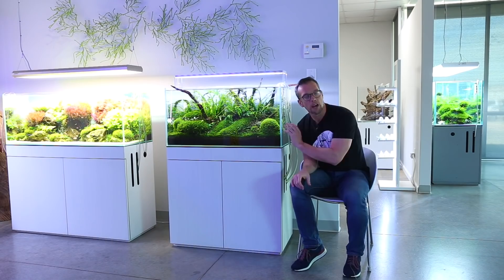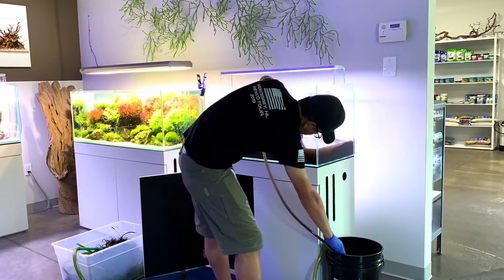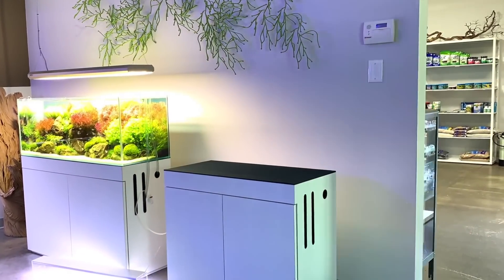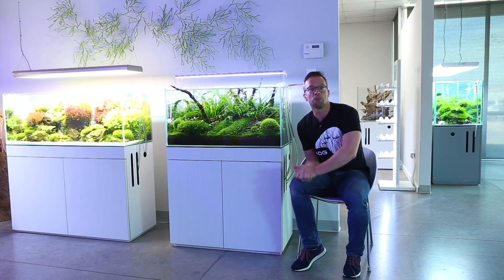We're going to be replacing the whole aquarium with a UNS 90p - exactly the same dimensions but a brand new aquarium. Then we'll take you through the whole process: choosing the hardscape, and then some cinematic footage as well. Really hope you enjoy this one guys.